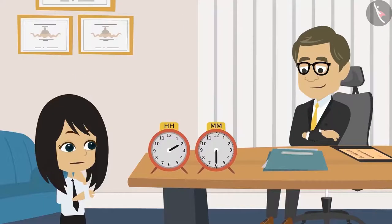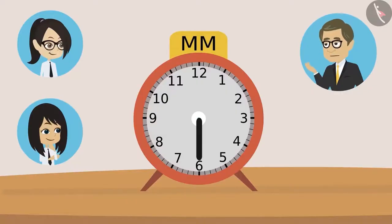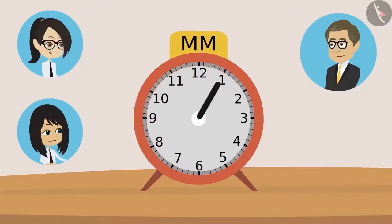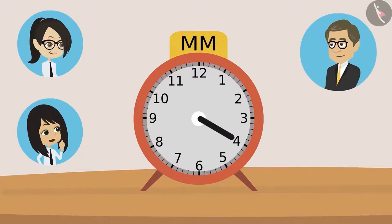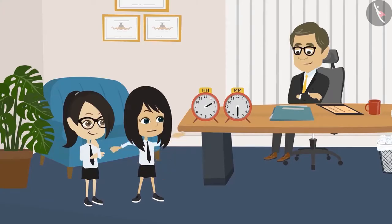Got it, Neha? Yes, Sir, I will try. Then tell me, which number is the minute hand on now? Sir, it is now at six. How many minutes have passed? Sir, if the hand is on one, then it's five minutes; hand is on two, then it's ten minutes; hand on three, it will be fifteen minutes. That's right, Neha — just keep multiplying the number by five. When the hand is on four, twenty minutes; on five, twenty-five minutes; and when the hand is on six, it will be thirty minutes. Sir, as per this clock, thirty minutes have passed.